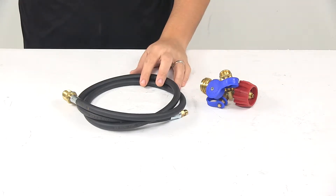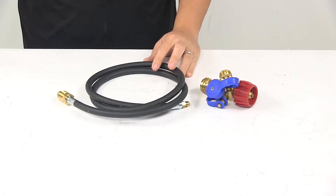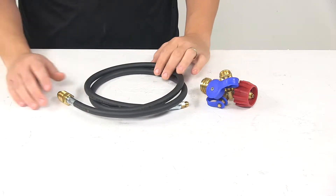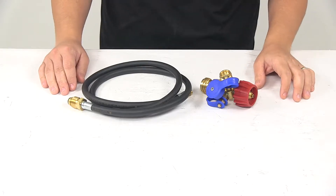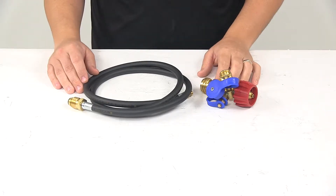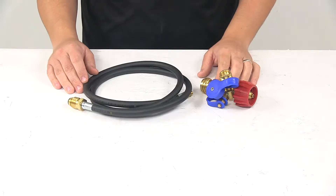Today we're taking a look at the MB Sturgis Stay T-Fitting with Hose. This adapter kit lets you connect an auxiliary cylinder to the propane system on your fifth wheel camper or travel trailer. It allows you to use your auxiliary cylinder as your propane supply to power your appliances.